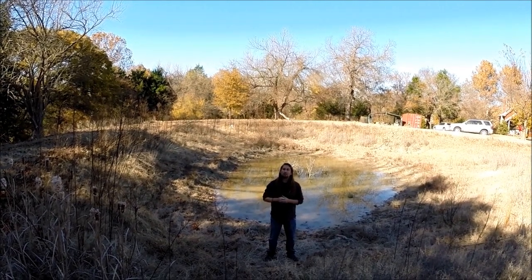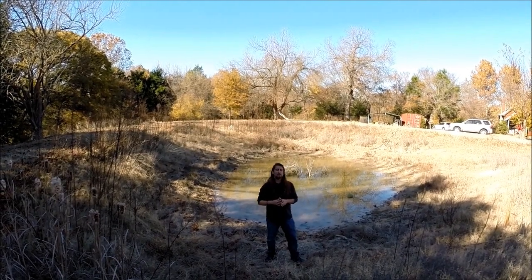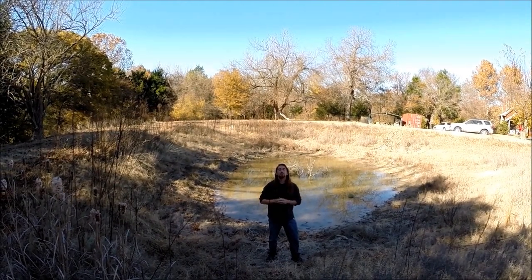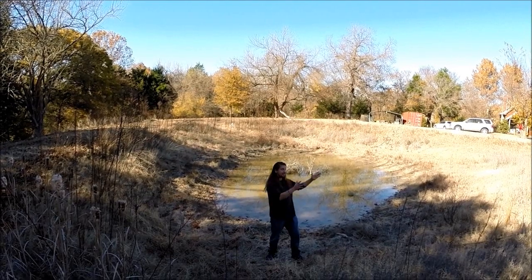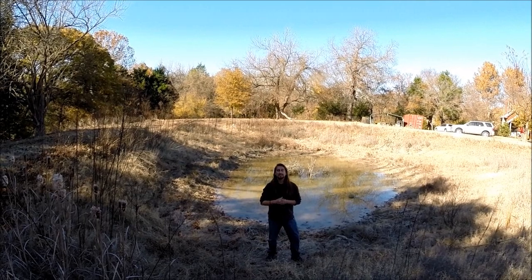What we learn in a permaculture design course, and what we learn in an earthworks course and in any type of earthmoving — if you're going to put a pond in, you put it in such a way that it captures water from the natural curves or contours of the landscape.